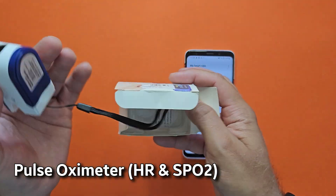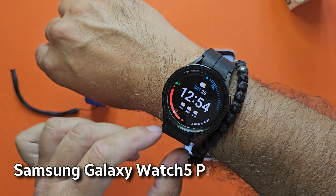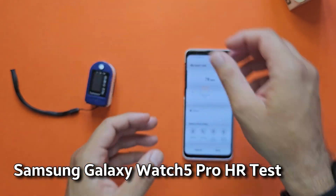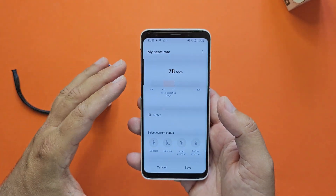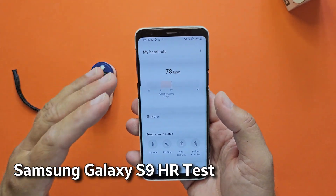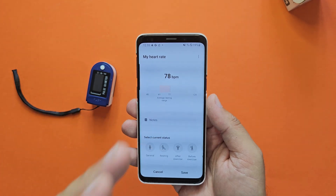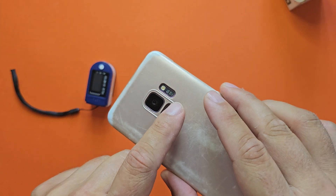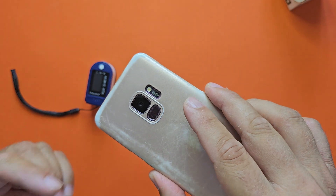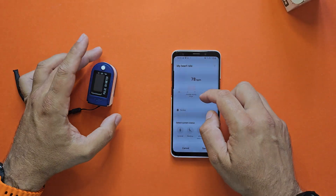I'm also going to put to the test the Galaxy Watch 5 Pro. And this here is a true legend — the Samsung Galaxy S9. You might think why is this phone in this video, but on the back it has an optical HR or heart rate measurement sensor. So I'm going to test these four devices and see what readings I get.